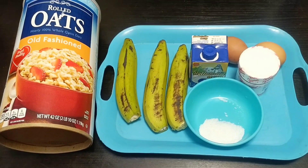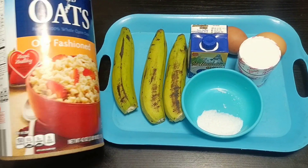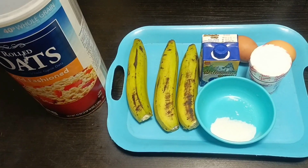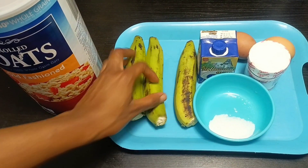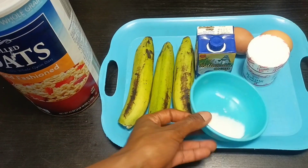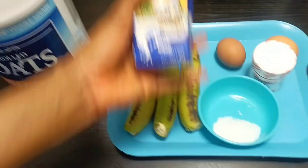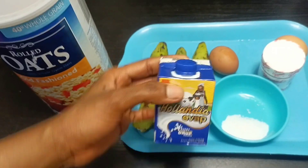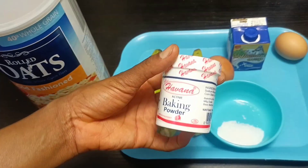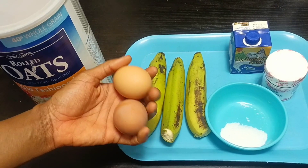Here are my ingredients. I'll be making use of rolled oats — I love old-fashioned oats. Then I'll be using three bananas; I love my pancake to be very fluffy. I'll also be using salt, oat milk, baking powder, and two eggs. The measurements will be written out in the description box, please do check it out.